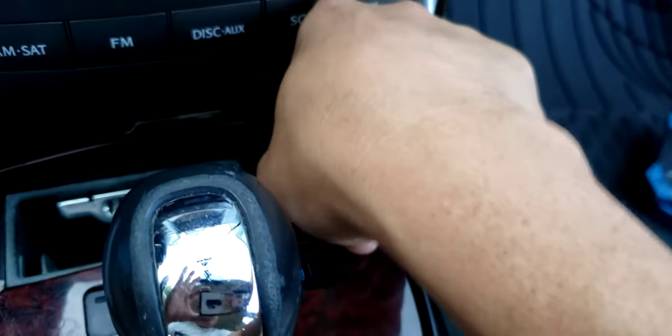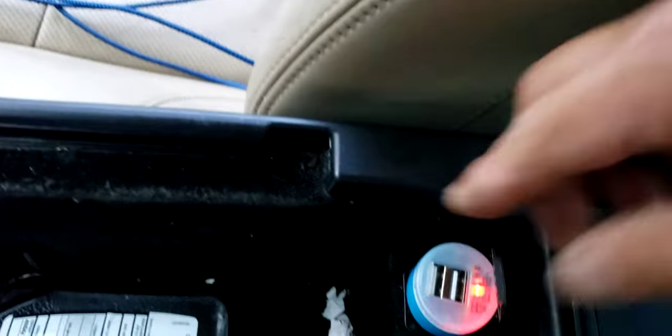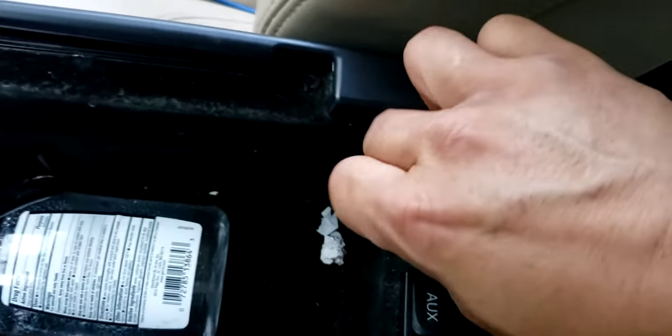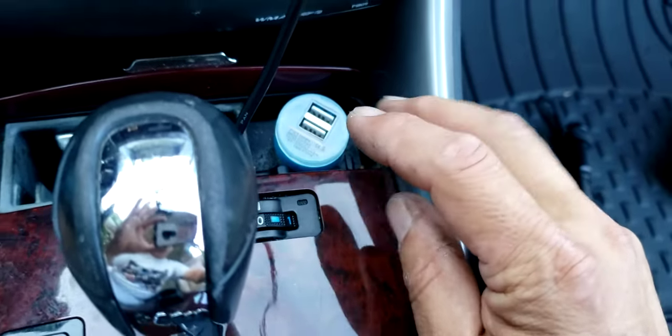But if you put it to the back, you should put it to the back. See, so the back — you see the back works. And you go back to the front, you press it in. See how it doesn't work.